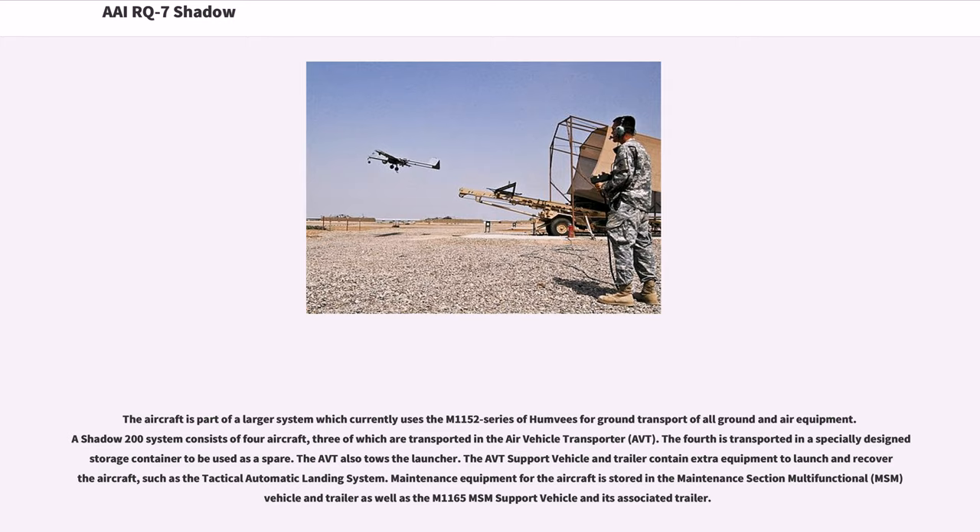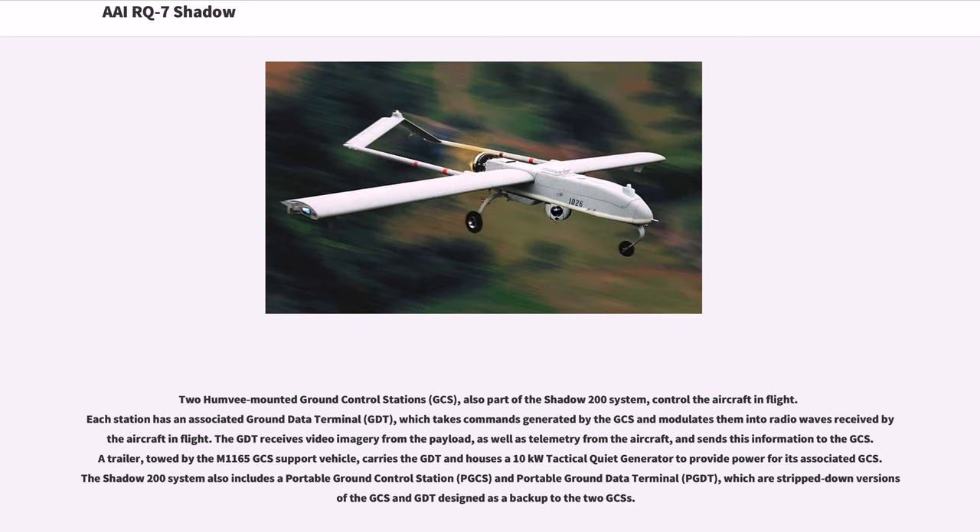Maintenance equipment for the aircraft is stored in the maintenance section multifunctional (MSM) vehicle and trailer, as well as the M-1165 MSM support vehicle and its associated trailer. Two Humvee-mounted ground control stations (GCS), also part of the Shadow 200 system, control the aircraft in flight. Each station has an associated ground data terminal (GDT), which takes commands generated by the GCS and modulates them into radio waves received by the aircraft in flight. The GDT receives video imagery from the payload, as well as telemetry from the aircraft, and sends this information to the GCS.